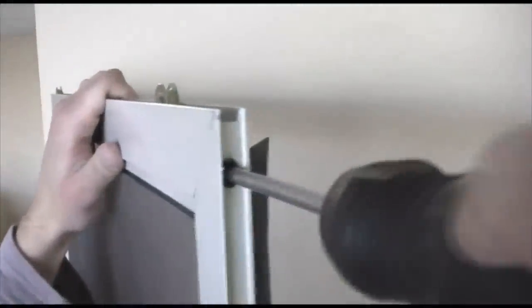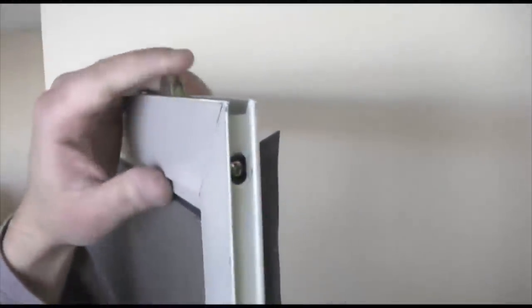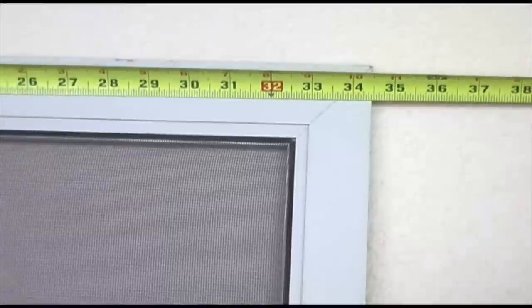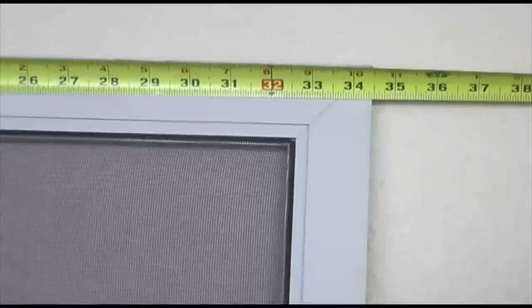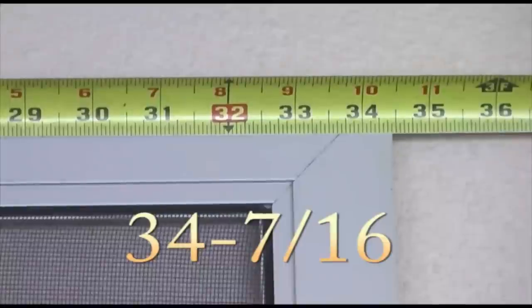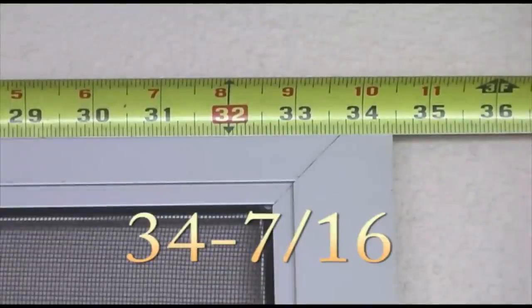Every single one of our doors comes with fully adjustable stainless steel rollers. So when measuring your door, there is no need to measure the rollers. When measuring your door, first start with the width. Measure to the nearest inch without going over, then to the nearest fraction of an inch. For example, this door is 34 inches and 7 sixteenths.